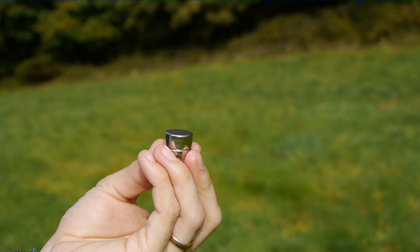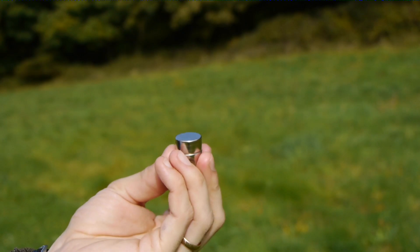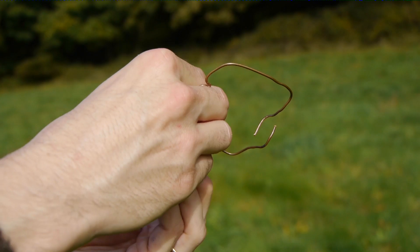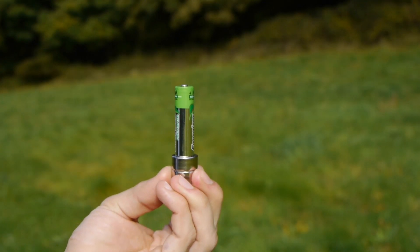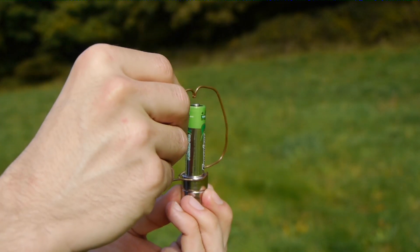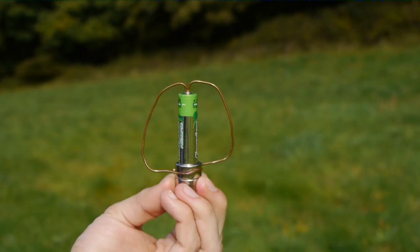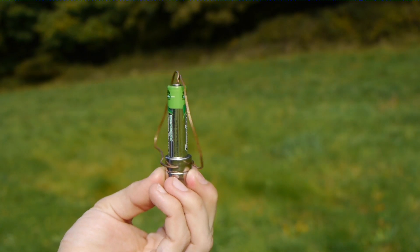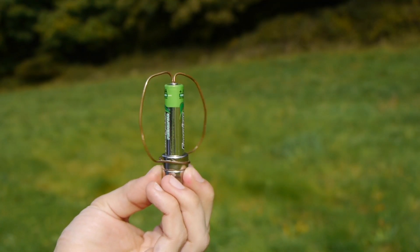A charged particle moving in a magnetic field feels a force. So I can build an electric motor for you now. All I need is a magnet to produce the magnetic field, a battery — this is the thing that's going to move my charged particles — and some charged particles. So I've got some copper wire here, and the copper wire is full of charged particles that can move. This is a very simple motor. It's called a homopolar motor.